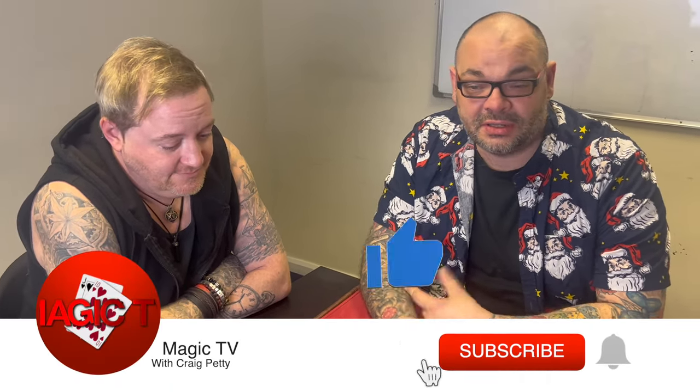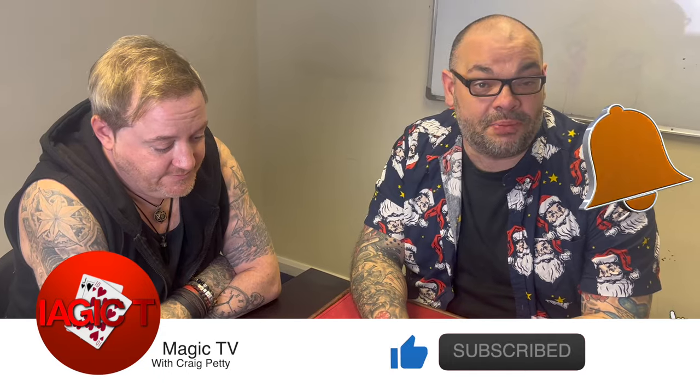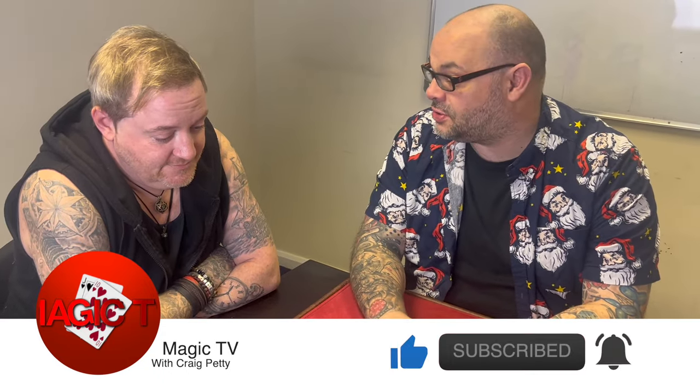Welcome back to Magic TV. My name's Craig, it's nine o'clock. I'm here with Matt. We're filming this just before Christmas — he's very tired, he's done a lot of gigs, worked in the office, and he's a bit grumpy. This won't go out until after Christmas, so Matt, I hope you've had a nice Christmas. So if you don't know what the Matt test is, the idea is that I show Matt a trick and get his opinion on it.